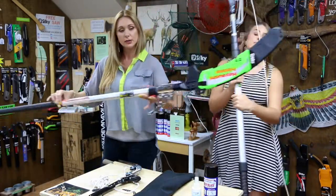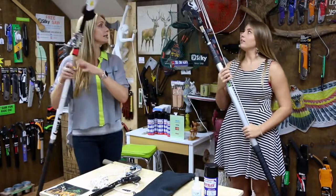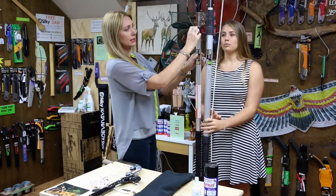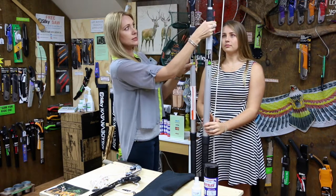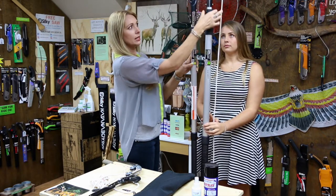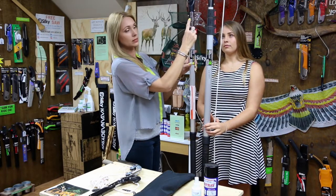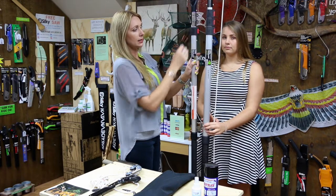The one I'm holding is a 3.7 metre pole saw, and Shanae has the 6.3. You can see together they're quite similar in length when collapsed. The 3.7 has one clamp housing, whereas the 6.3 has three, which means there are two additional poles in that one. The 4.9 will have two clamp housings. They all go obviously much longer when extended to reach their maximum length.